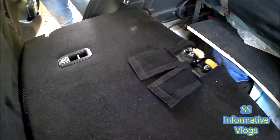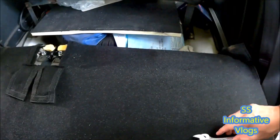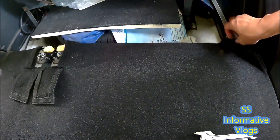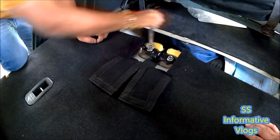First of all, you need to fold this rear seat. There are 4 bolts, which are anti-clockwise. These are a bit tight, so you need to open them anti-clockwise. Clockwise will tighten them.